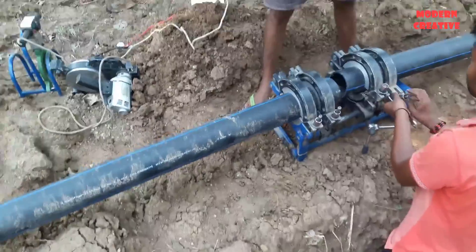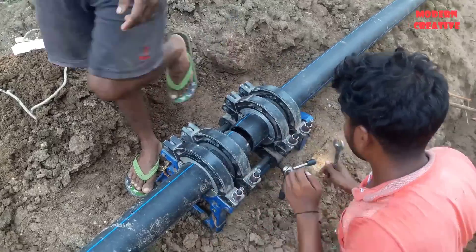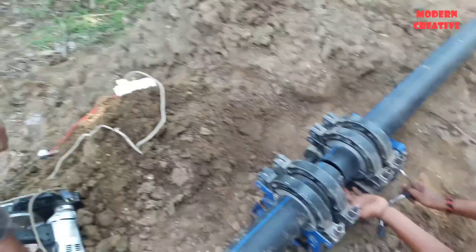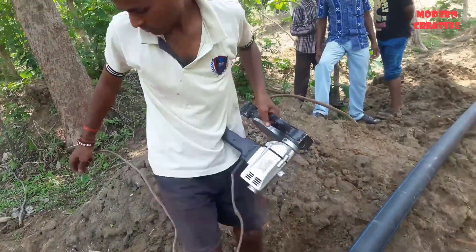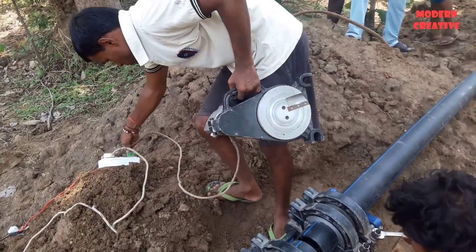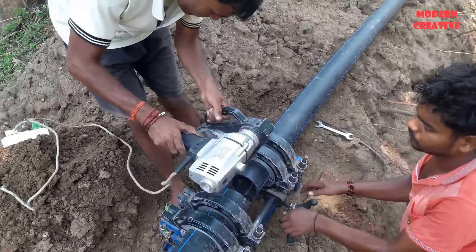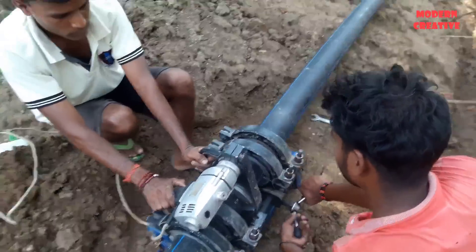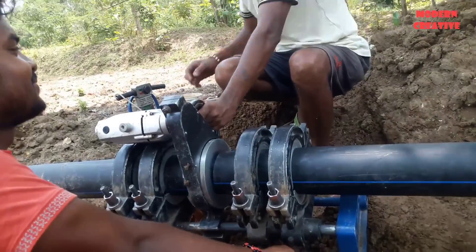In the process of installing new HDPE pipes or repairing old or damaged pipes, workers often have to weld the two ends of the pipe together. In this clip, we will see in detail the operations of welding HDPE pipes with the butt welding method. This is the most common welding method currently used to join pipes in fittings. Two workers are fixing the two ends of the pipe to the fixed frame with the butt welding machine, with the two pipe ends spaced just enough apart for the heating device to be placed in the middle.